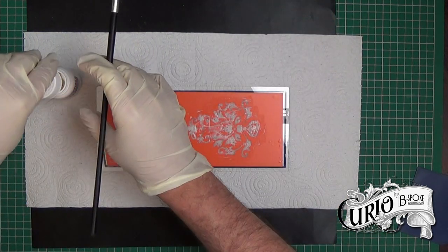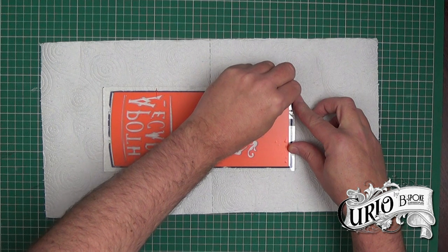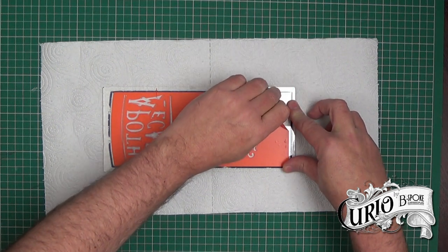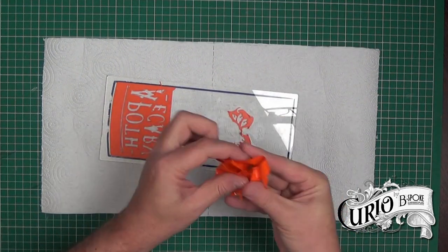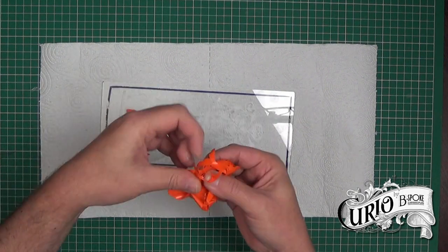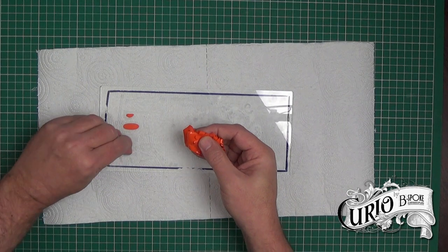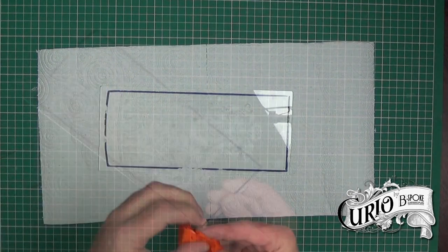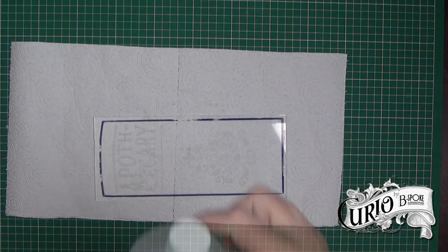I'm going to let that sit now for about 20 minutes or so for the cream to take effect. I've scooped up any of the excess cream and returned it to the canister, as it can be reused. I've rinsed the glass thoroughly with warm water and I'm going to peel off the vinyl to reveal the etched image. As I'm removing the vinyl I can feel with my fingernails that the etch has taken. It's a fiddly process but it's important not to use anything metal to scrape off the vinyl, as this could damage the glass. I'm going to give it another wash and clean the sharpie marker off with isopropyl alcohol.